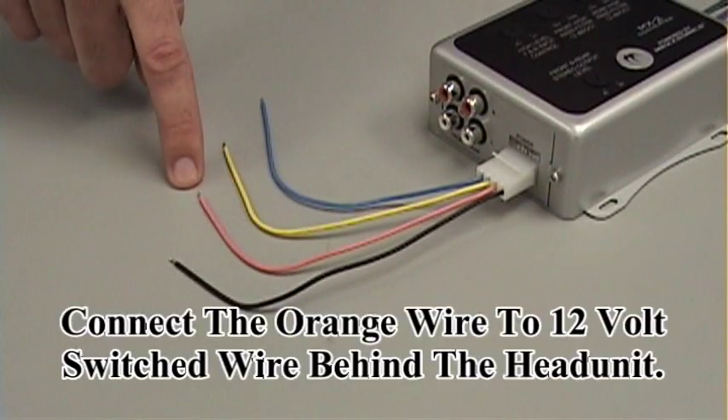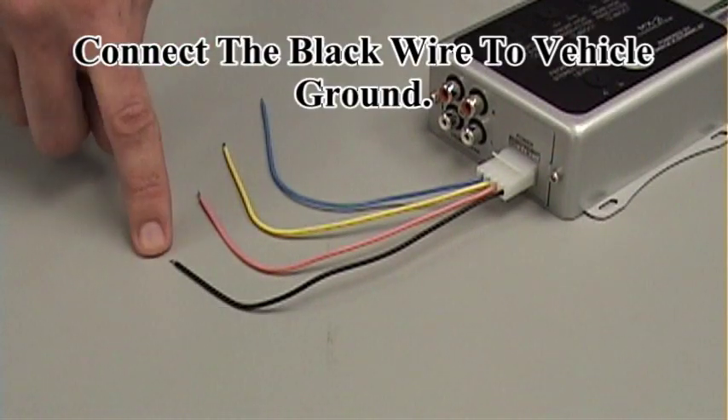Your yellow wire is your 12-volt constant. This needs to be connected to the battery with a 5-amp inline fuse within 6 inches of your battery. The orange wire goes to the back of the head unit — you need to locate a 12-volt switched supply that is at 0 volts when the head unit is off and 12 volts when it is on. The black wire is for your vehicle chassis ground.